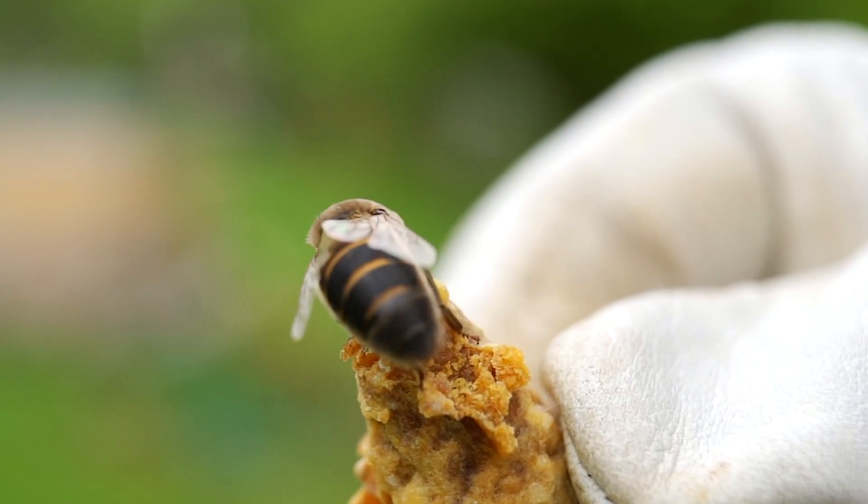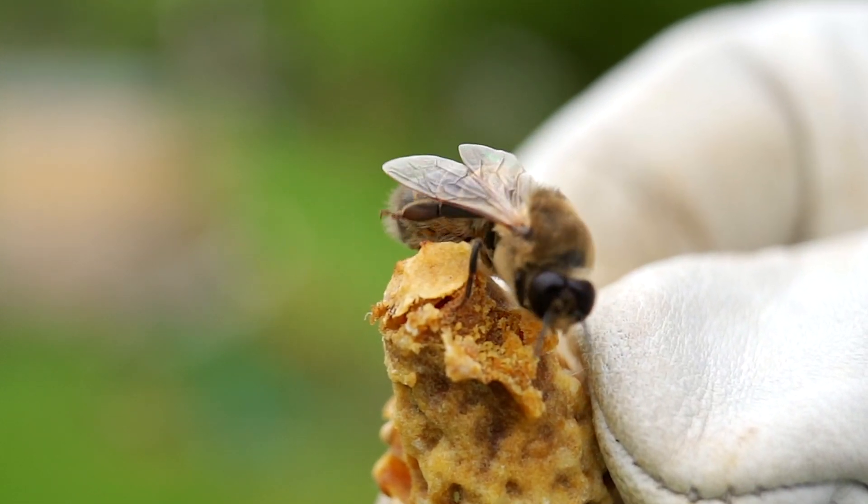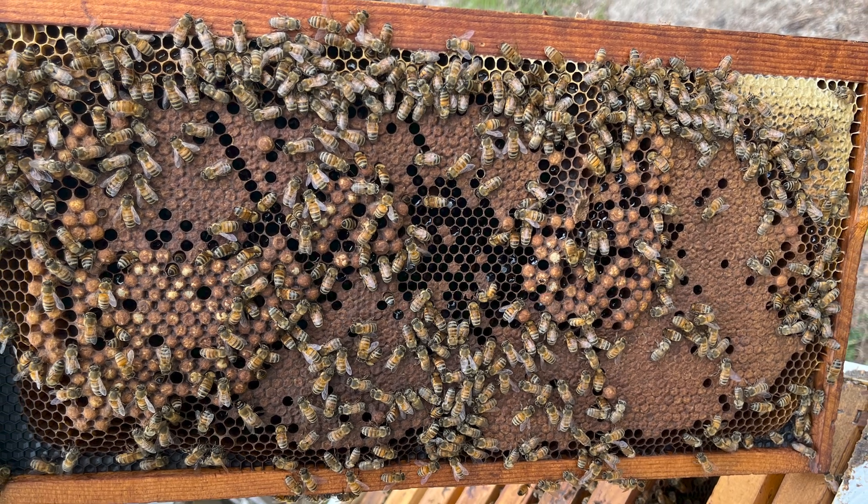The vast majority of adult drones will never accomplish their biological purpose — they will never mate. Thousands of drones may be made by a single colony but never able to achieve their purpose. As summer progresses into fall, the inability of drones to contribute meaningfully to the hive means worker bees will evict the drones from the nest. They literally kick the drones out of the entrance and won't let them return, keeping them outside where the drones die from starvation or exposure. It's a mass eviction in fall as the colony readies itself for winter — they can't afford to have drones taxing the colony's resources when they aren't otherwise useful.